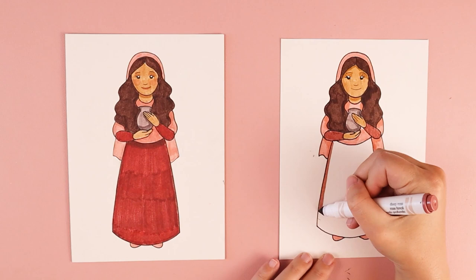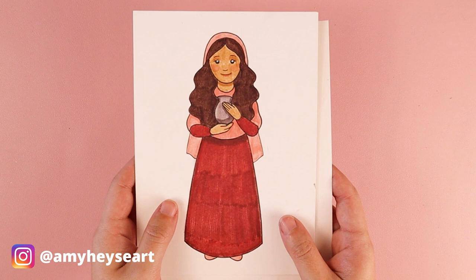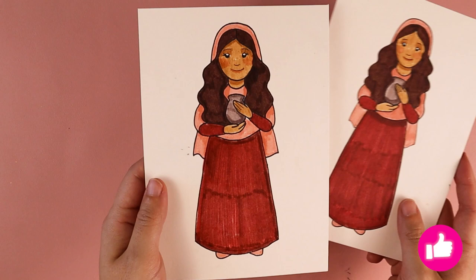Thank you so much for drawing along with me. I would love to see how your drawings of St. Mary Magdalene turned out. Feel free to tag me on social media, and know that I post new Catholic inspired art tutorials here on my channel every week. Another way you can help support my channel is through my buy me a coffee page and art supply wishlist. I want to remind you that you are loved — God loves you very much and he loves your artwork very much. Thank you so much for drawing along with me and I'll see you in the next video.